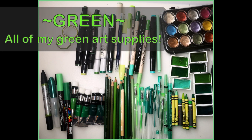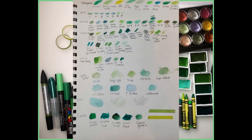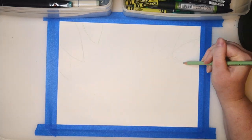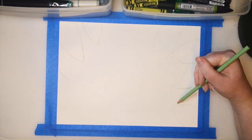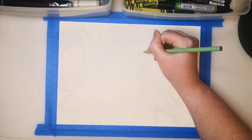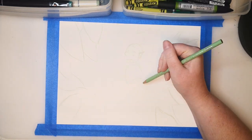Hi! I'm Deli Dutton, and today I've gathered up all of my green art supplies. I've got crayons, colored pencils, markers, paint markers, gel pens, watercolor paint, and gouache. Oh, and I have some green washi tape too. And I'm going to try and use all of these in one art piece.